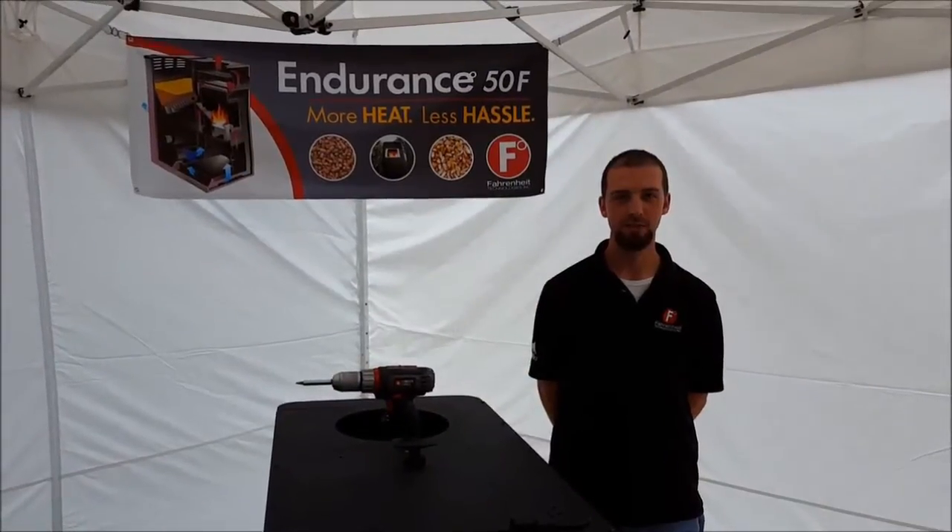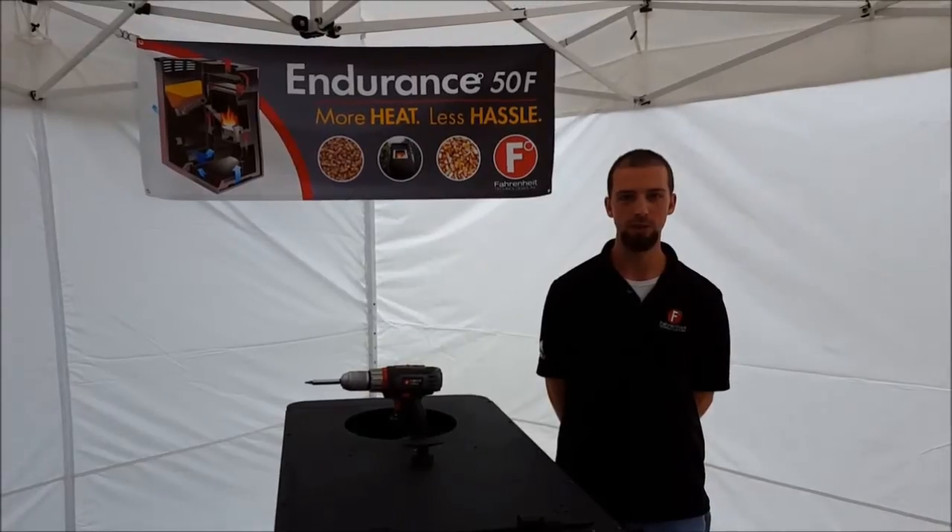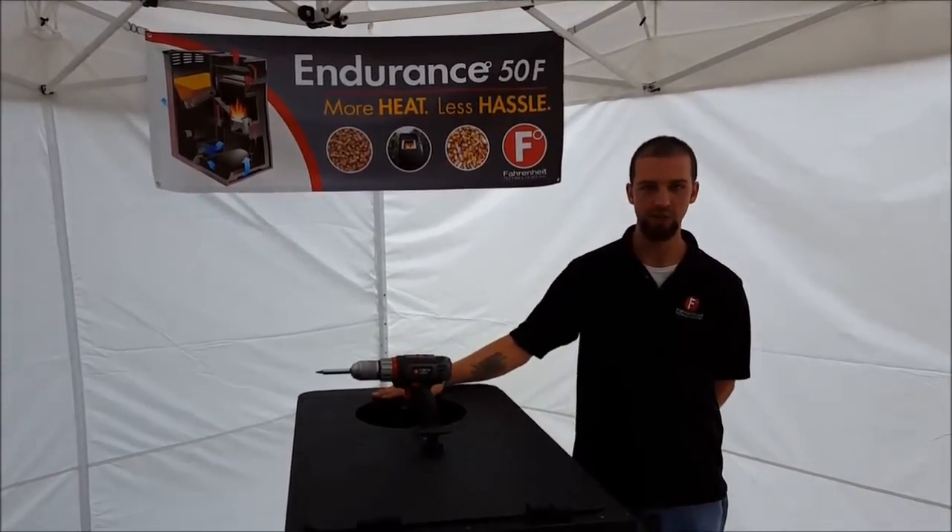Hi, I'm Matt Fitz with Fahrenheit Technologies. We'll be demonstrating a full system clean-out. This clean-out will be broken down into two different part videos. Part one, we'll be doing the heat exchanger maintenance.